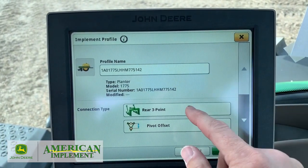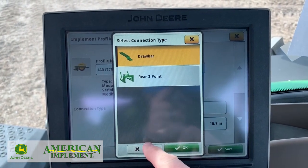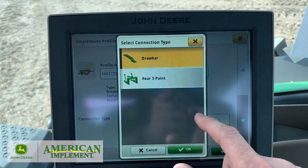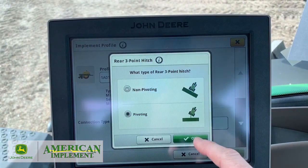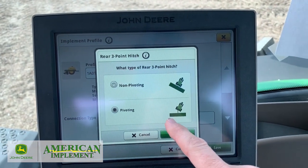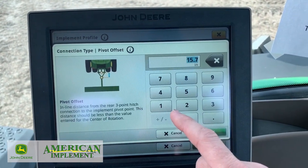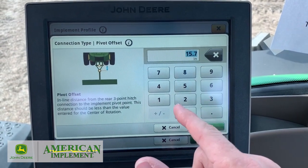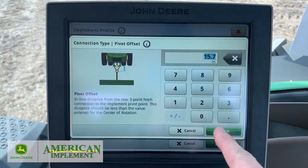So we've got rear three-point. It only gives two options - a lot of times it gives you a two-point connection or drawbar, but we have a three-point planner. And it's non-pivoting or pivoting, so ours is pivoting, so we're going to hit okay. Then it's going to ask how much that offset is going to be - it's going to be default. With this newer stuff, it's already got it plugged in there.